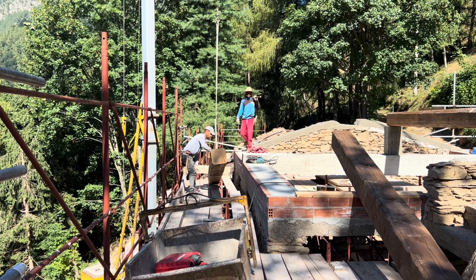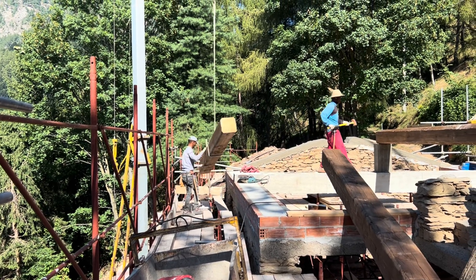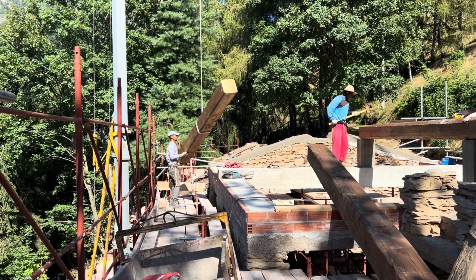Look at that! Look at the side of the tube — I think it's really cool.